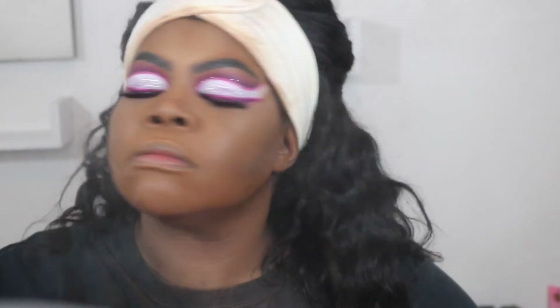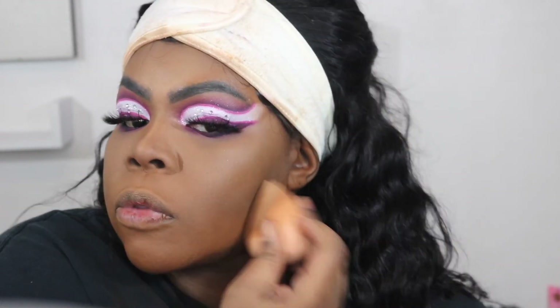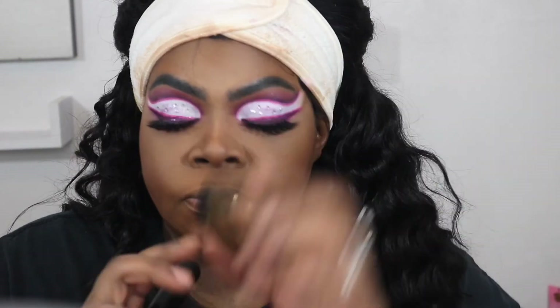Now I'm going in with this Morphe Continuous Mist because it was so, so dry. Now I'm going in with this Becca Sunlit Bronzer in shade Maui Nights to warm up my face.